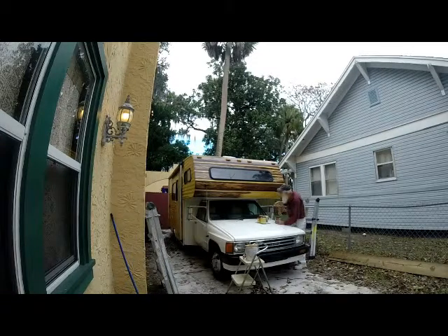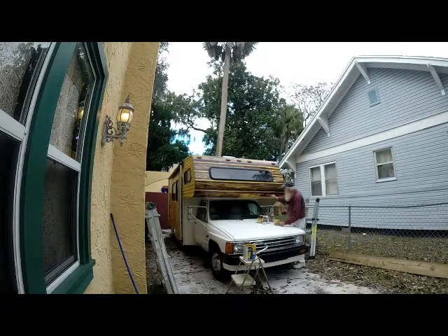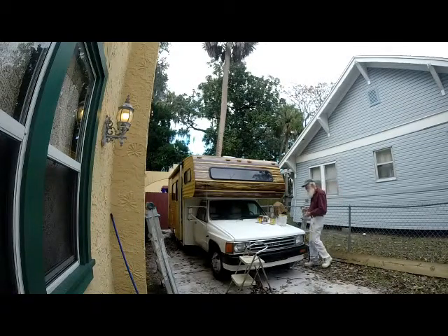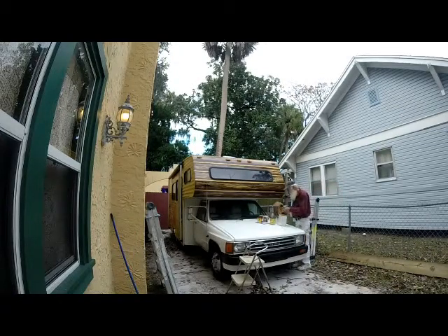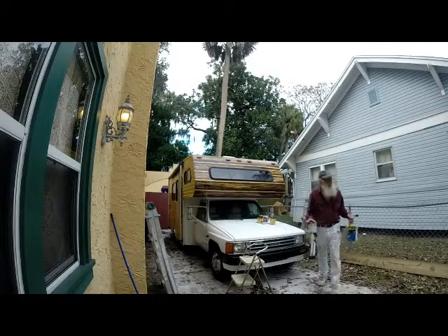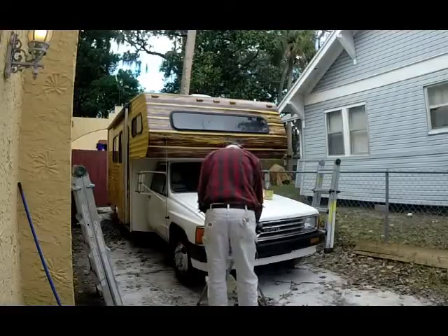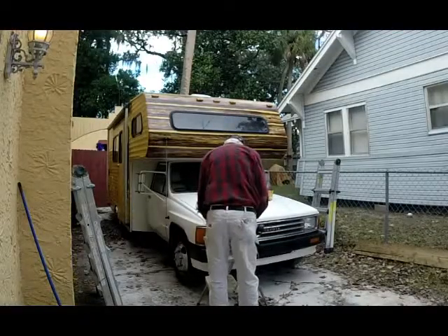Took a little trip in the motorhome a few days ago. I was going to Texas to see my daughter and her husband. Well, I ran into some real bad storms and the left front brake was hanging up. Thing ran beautiful but she didn't stop so good. So it's going in to the shop on Monday to get this thing working right.